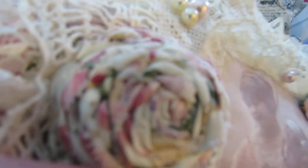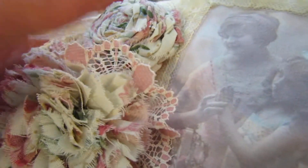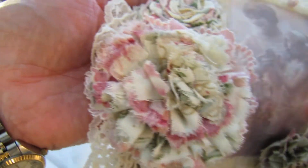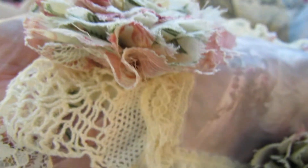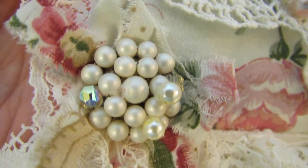And look at this hand rolled rose. Oh yeah, that is beautiful. Gorgeous. Oh Bonnie, I love this honey. It's gorgeous. Just beautiful. All this detail.